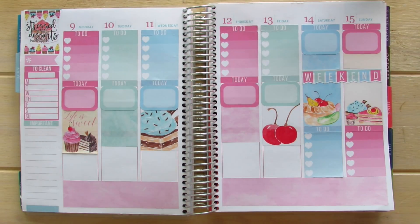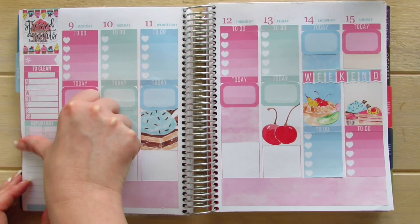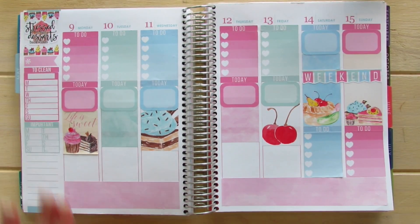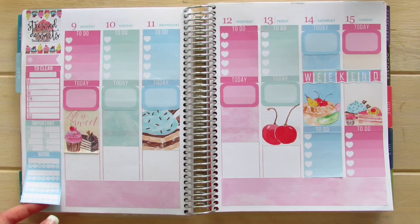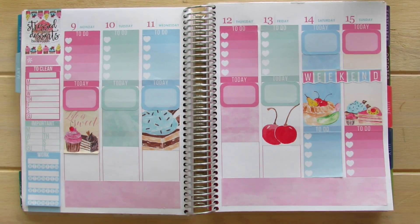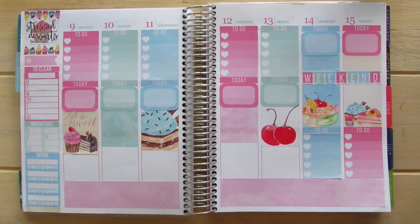I'm going to take this little box and use it to write down the steps I've taken for this week — it's a really nice amount of space for that purpose. Then I'm going to use this section to put some habits I want to work on for this week. Because it is a little bit shorter, I'm going to stick a washi tape underneath it. Then I'm going to place my little things symbols and go ahead and work with the meals.